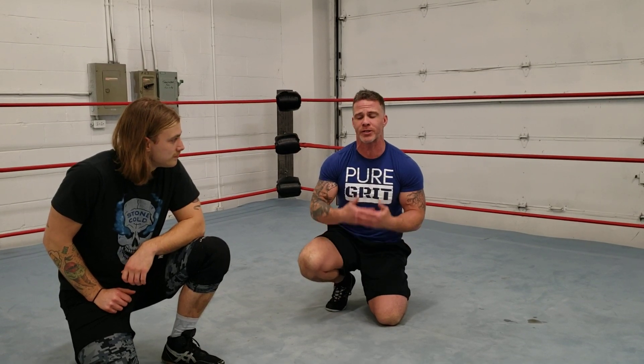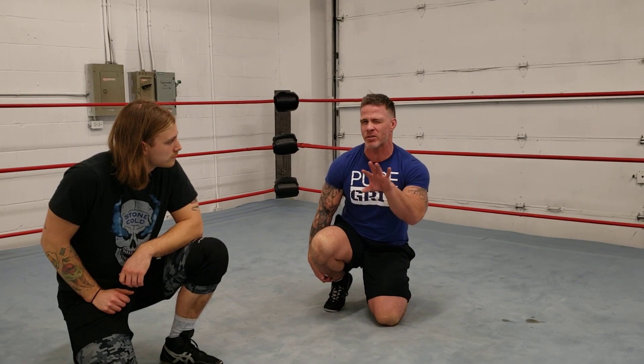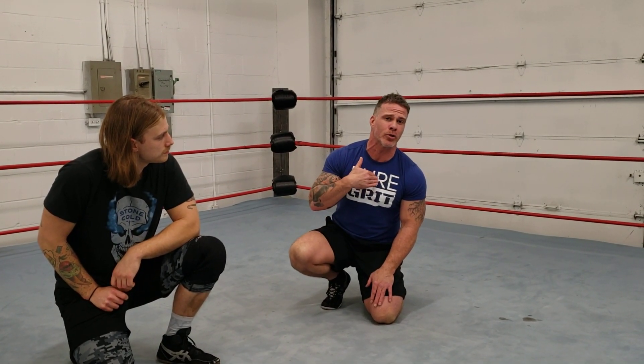So today what we're going to do is start with a bow and arrow. We might as well start with some old school classic holds. To finish this year out, we've decided to really go old school with it. A few pet peeves along the way. But today we're going to go with a bow and arrow, and I'm going to give you a couple of different options out of it.